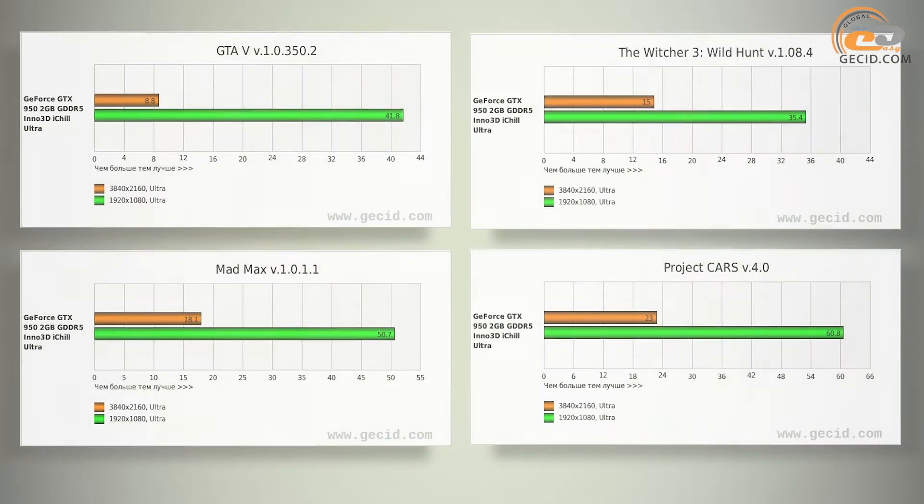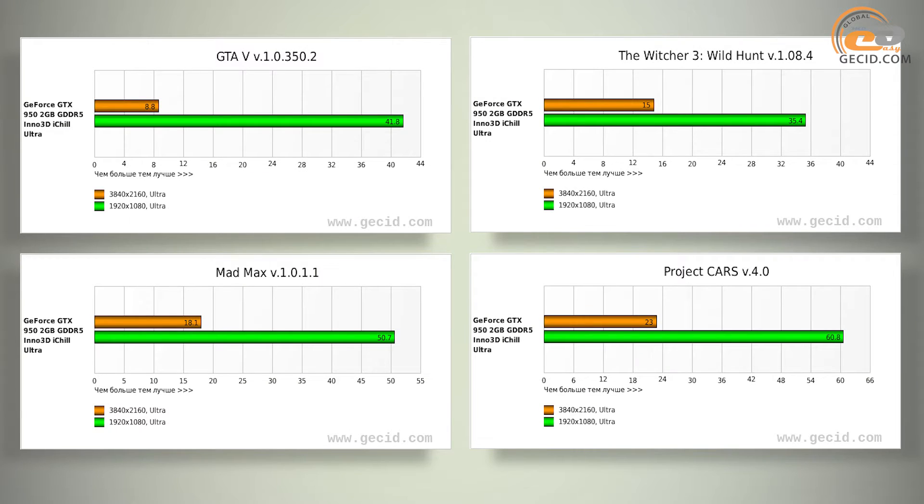Overall performance of the Inno 3D iChill GeForce GTX 950 2GB Ultra allows you to run all the latest games at high graphics settings at resolutions up to Full HD. The card shows a stable FPS of 40-60, which may drop in some very demanding games — for example, 35 FPS at high settings in The Witcher 3: Wild Hunt.